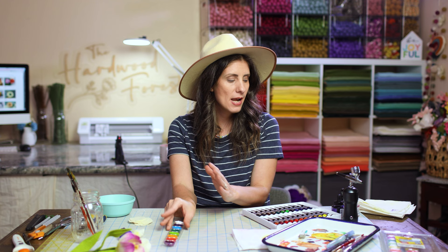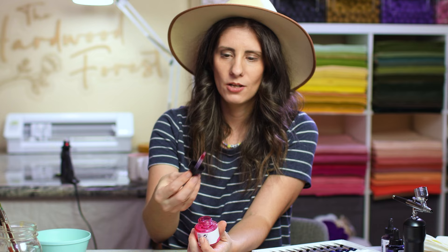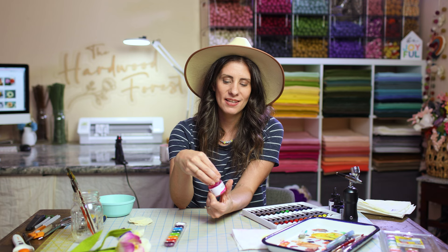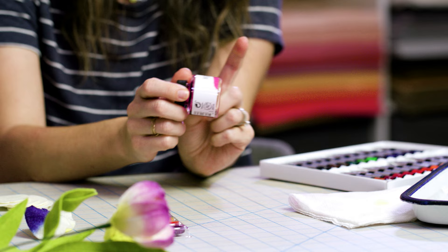Another version of watercolor is basically already liquid watercolor — it comes in a liquid form with a little dropper inside. You can pull out the watercolor you want, put it on your palette and just go straight to work with it already as a liquid. This comes in a lot of different brands — Ecoline is one brand and Dr. PH Martin is another brand.